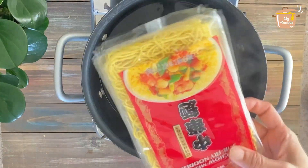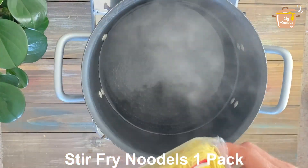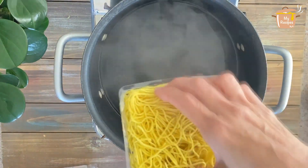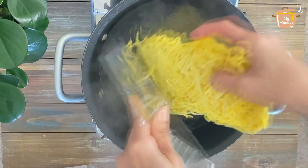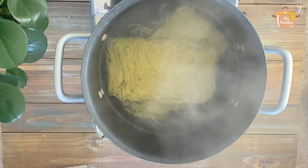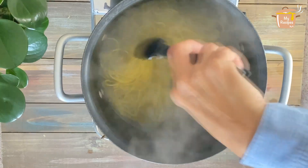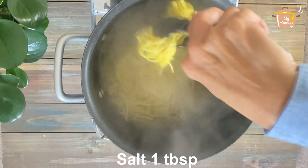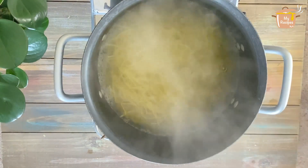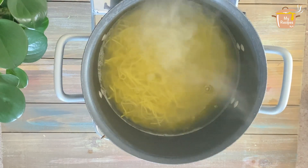For chow mein noodles, I have stir-fry noodles. We don't need much time to cook them — just 2-3 minutes. If you don't have these noodles, you can use other noodles. I am adding 1 tablespoon of salt to the boiling water. I will boil the noodles for 2-3 minutes, then rinse them in cold water.